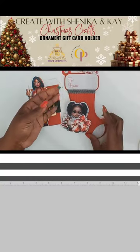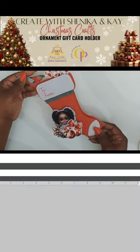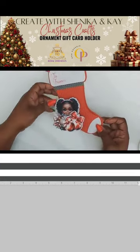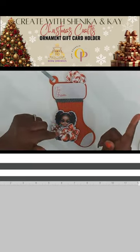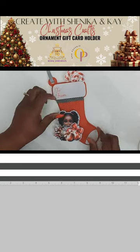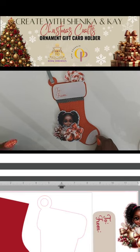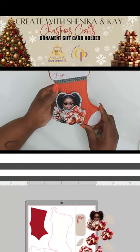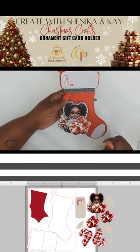First up will be our little stocking with our girl on here. We have everything cut out already — we didn't want to cut anything out on live because that would take a bit longer. But we will assemble this together on live. These are all of our elements on the Silhouette canvas, and each portion was cut out with it.